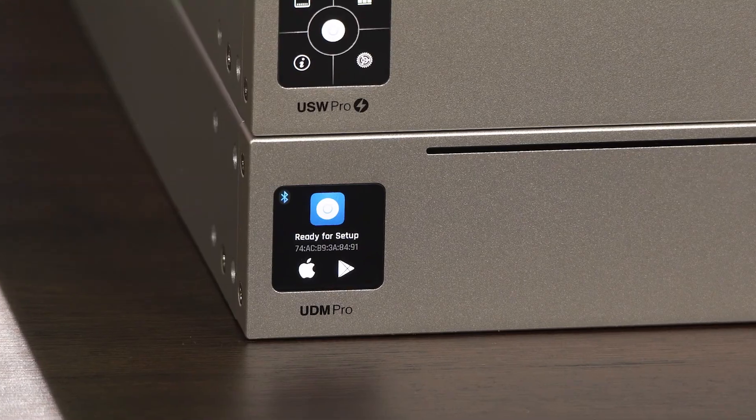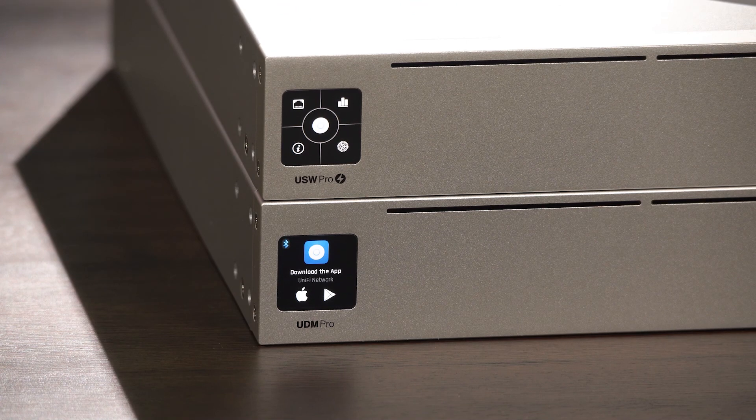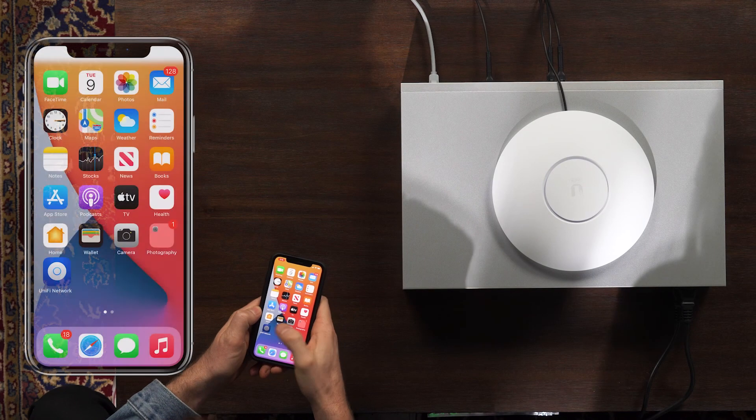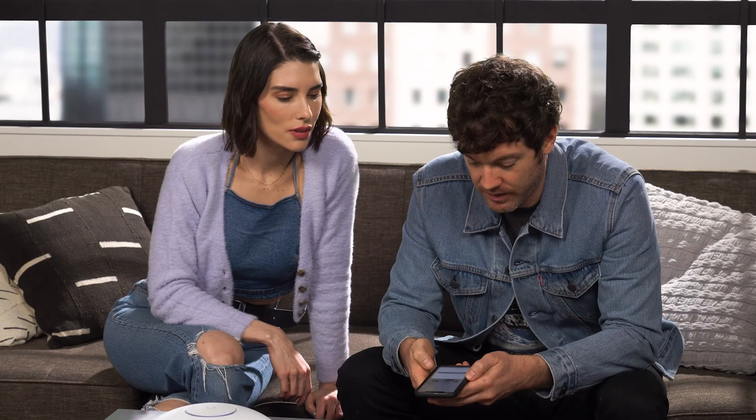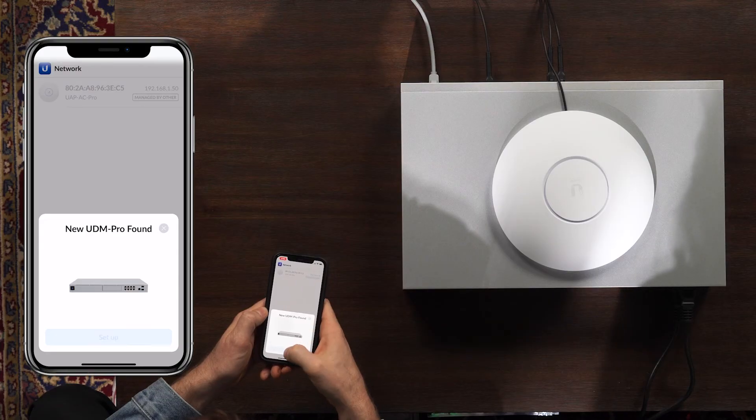It's so easy. Now you'll see the LCD screen — it says 'Ready for setup.' So we are going to use the app. The app is on my phone — UniFi Network. We are opening new device setup. New UDM Pro found.